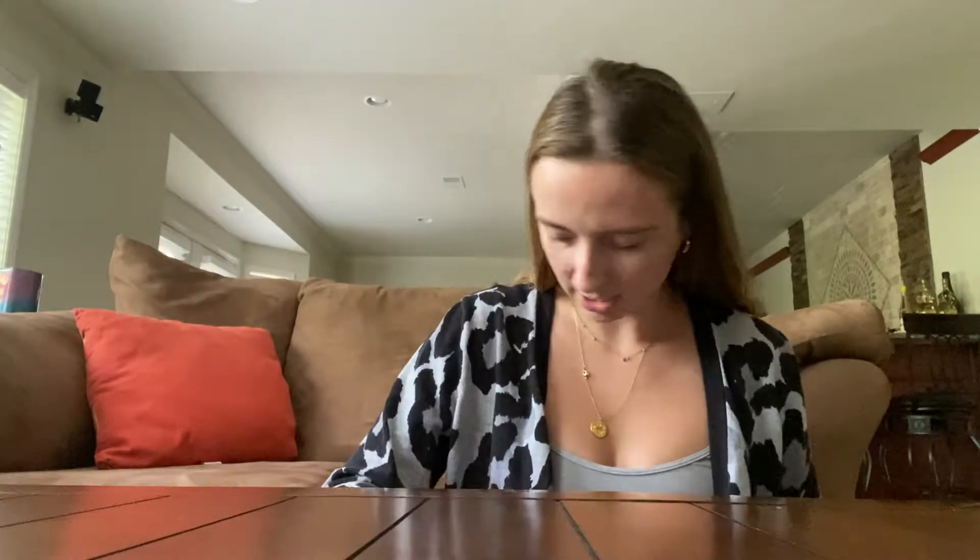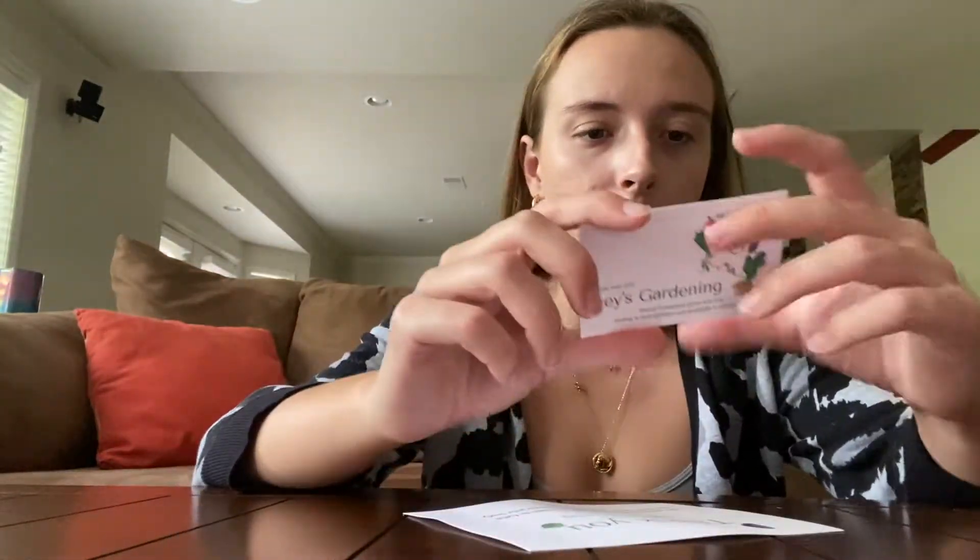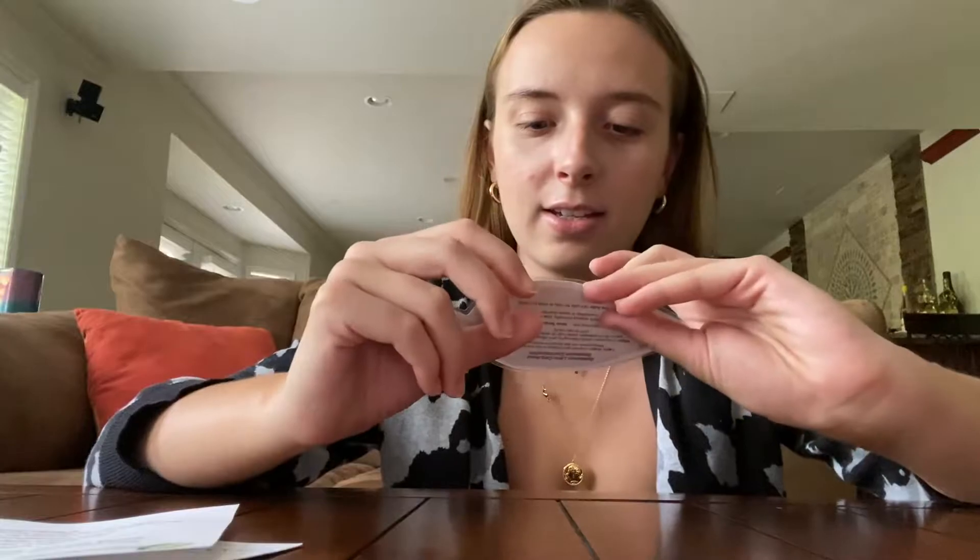I think it was like 30-something dollars. Oh my goodness, that thing is so cute! It comes with like a business card — it's so cute, actually like so high quality for the price, wow. It tells me what it is, but I'm not going to show you guys yet, and it gives me a care guide for it.